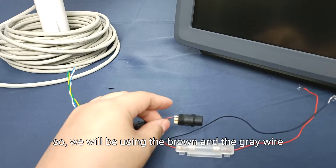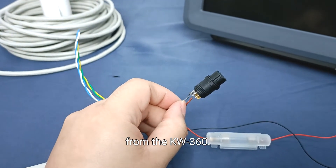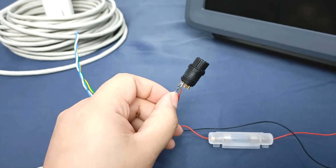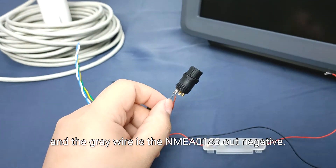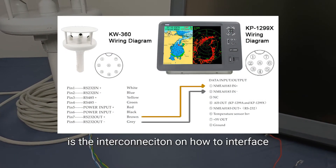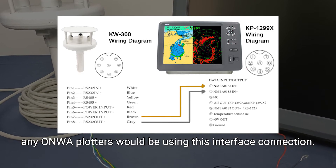We will be using the brown and the gray wire from the KW360. The brown wire is the NMEA 0183 Out positive, and the gray wire is the NMEA 0183 Out negative. As you can see on your screen, this is the interconnection diagram showing how to interface the KW360 with ONWA plotters — any ONWA plotter will use this interface connection.